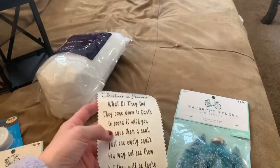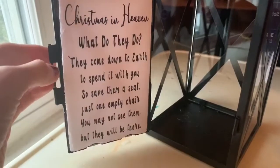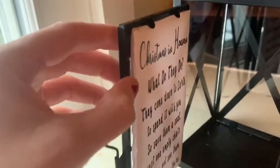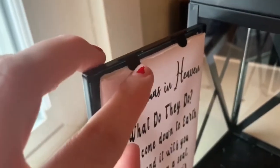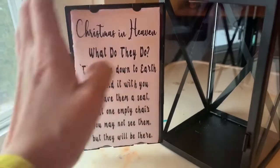You're going to want to attach the Christmas in Heaven decal to your foam board. Put your vinyl onto your foam board. On my lantern, I have these little notches where it just closes right on top of the foam, so the cute little poem is right there.